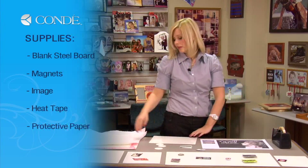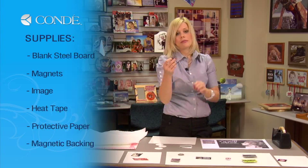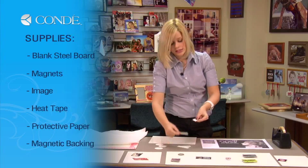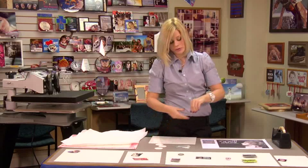Some heat tape, a couple sheets of protective paper, and you'll also have the magnetic backings with the double stick tape that we're going to use to attach to the back of our magnets. All of this will come with the boards.